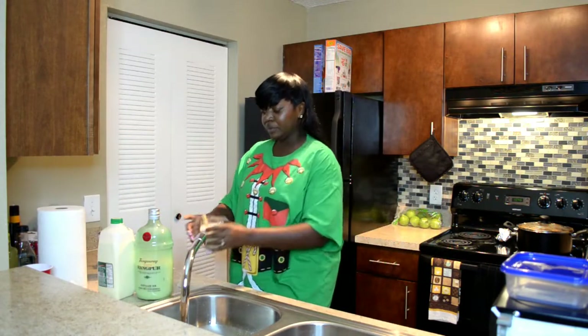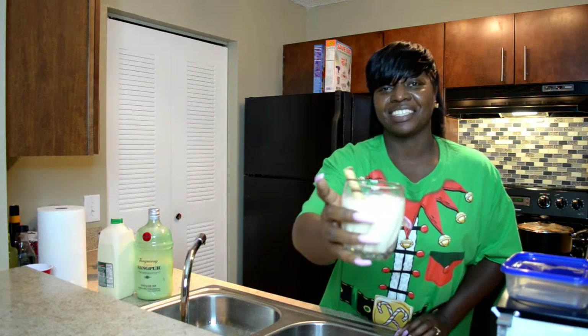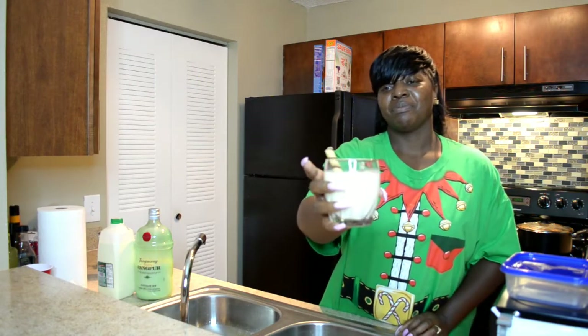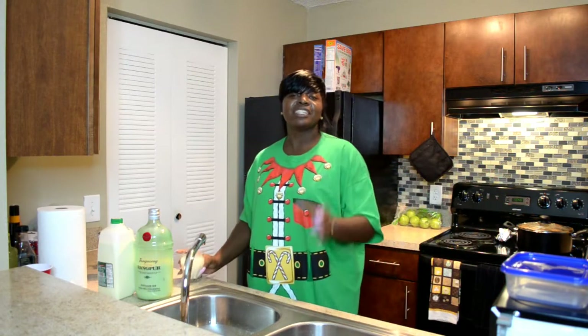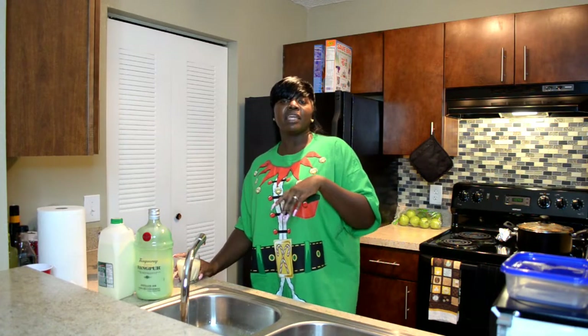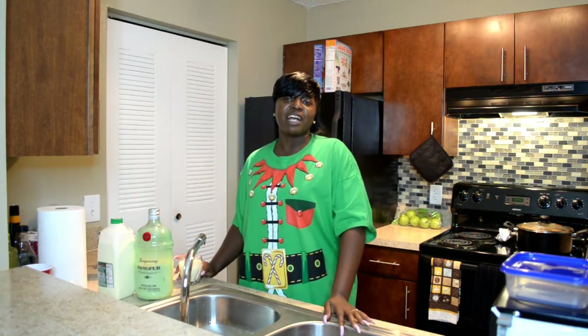You put it in there and that's your cocktail — this is Holiday Eggnog. Like and subscribe to the video. I'm going to put the ingredients and how you make it in the description down below. Don't forget to like and subscribe to our channel.